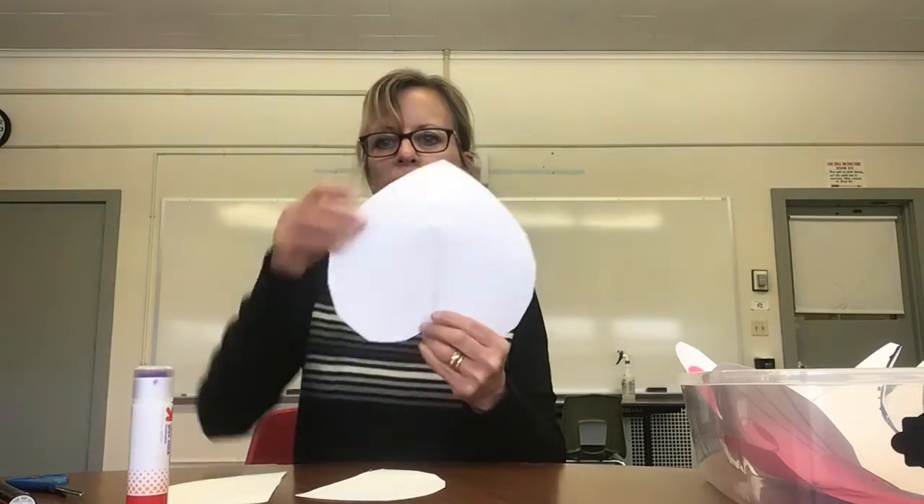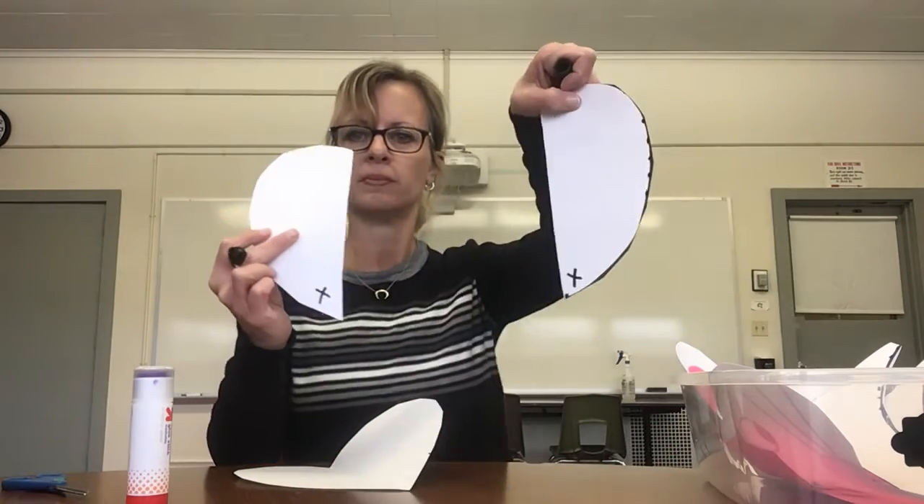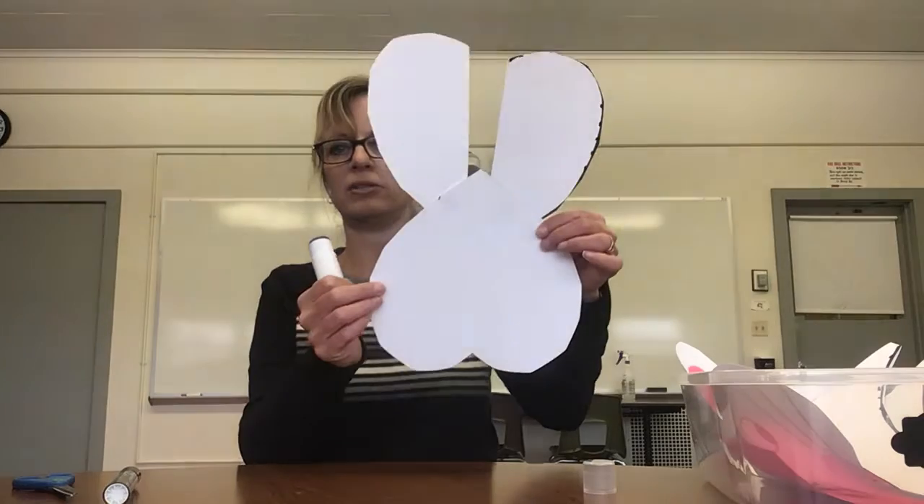Now we're going to glue everything together. Get your glue stick ready. We're going to hold our whole heart upside down and glue the two halves of the other heart on the top part to make bunny ears. You might need X marks for glue so you know where to put it. Press them onto the top of the bunny's head with the upside-down heart. When you're done, it's starting to look like a bunny.